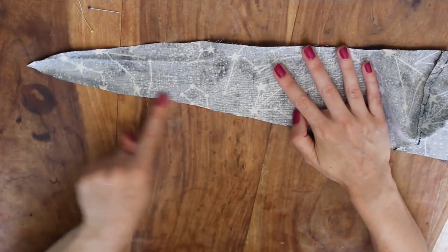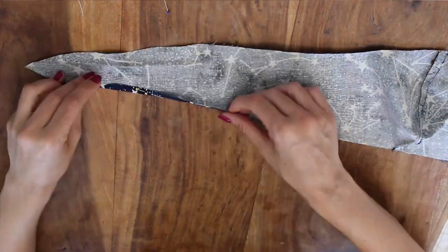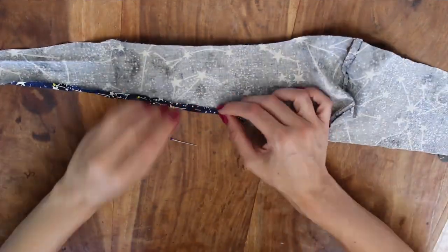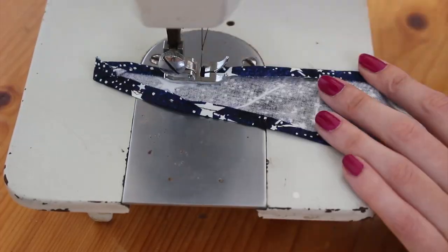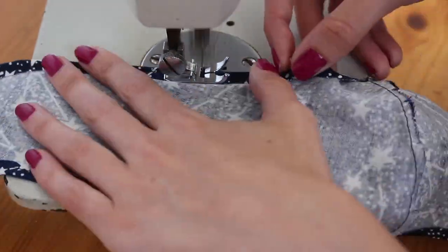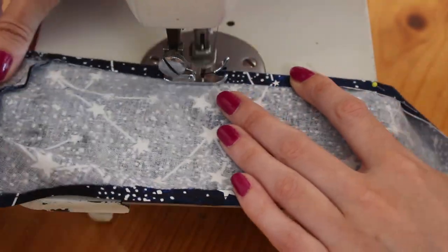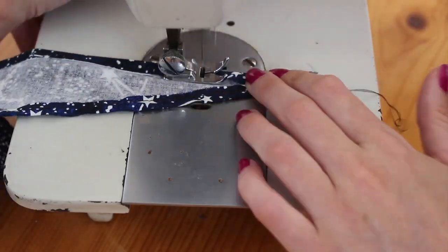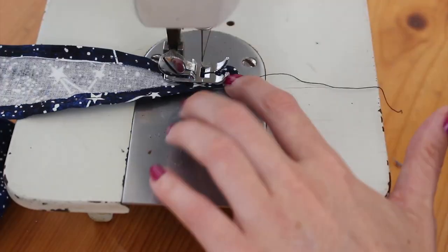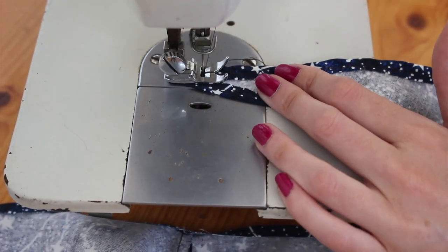Next we're going to seam the rest of this — the top and the bottom. Fold over and pin down about a quarter inch of fabric around the whole border of the mask, and stitch that down all the way around. With the little end pieces it's a little bit fiddly — I just fold them over and put a few extra stitches in them to hold them down. If you're neater than me you could try to make those ends look nicer, maybe with a curved end, but it's the back so no one's going to see that bit — it's going to be tied in a knot.